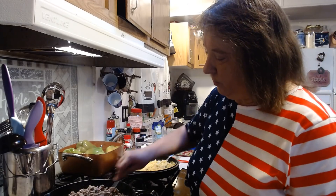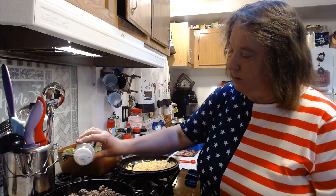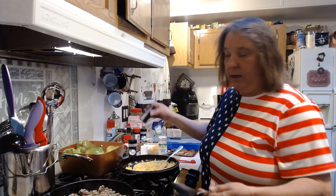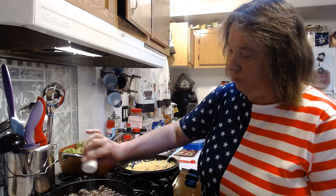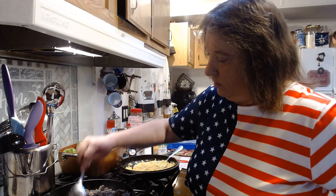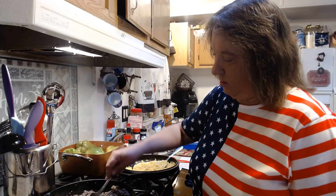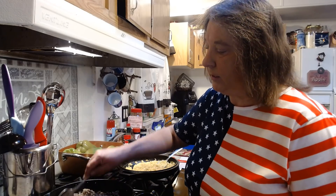I'm going to turn that off and stir up our hamburger and sausage. I'll put a little bit of garlic salt, some minced onion — about four, five, six dashes or so — and a little bit of salt and pepper. That's about it. It looks like it's almost done here. I think the sausage in the mixture with the rice and everything makes it taste really good.